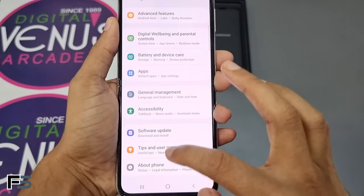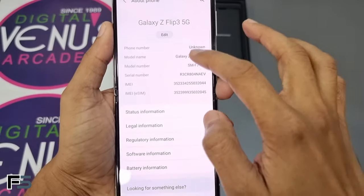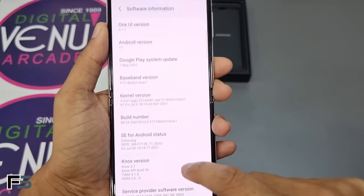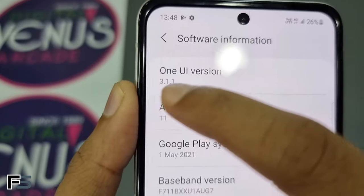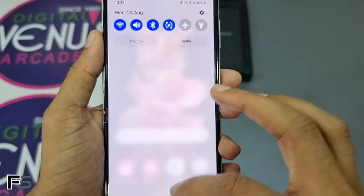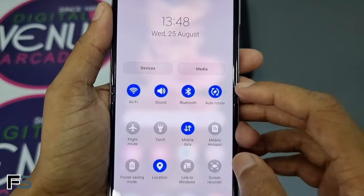Scrolling down to the bottom in settings and going to the About Phone section, you can find the model name and model number. Under software information, the Samsung Galaxy Z Flip 3 runs on One UI 3.1.1 and Android version 11.